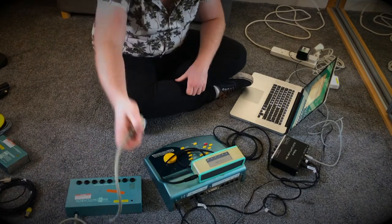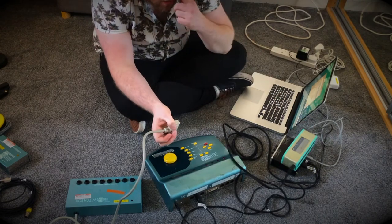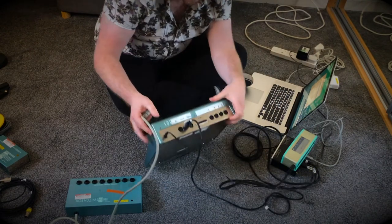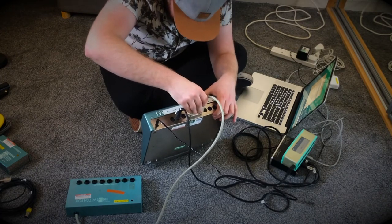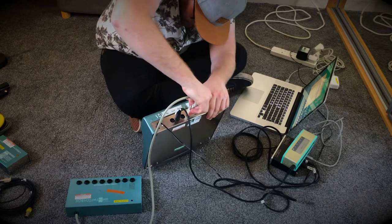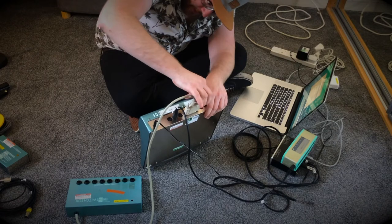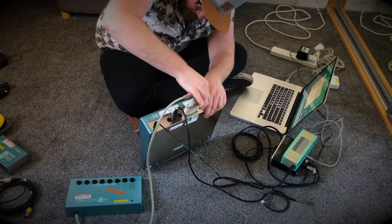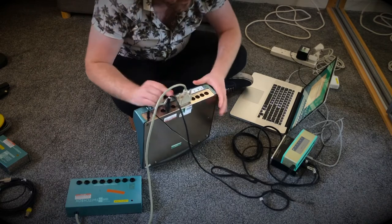Let's plug our switch box into our SoundBeam. There's only one connection of this kind on the back as well, which is good. Plug it in there and tighten the prongs a little bit for an added bit of safety.